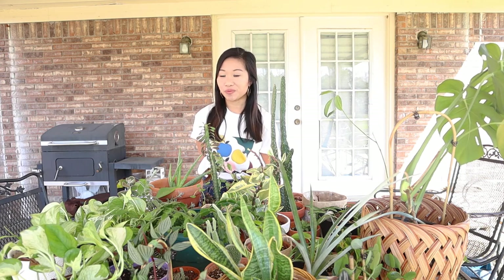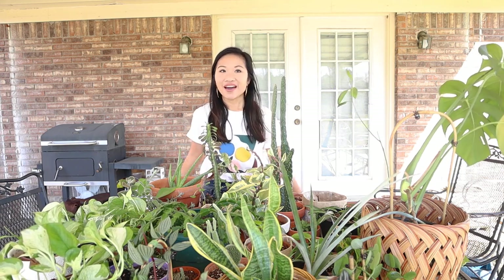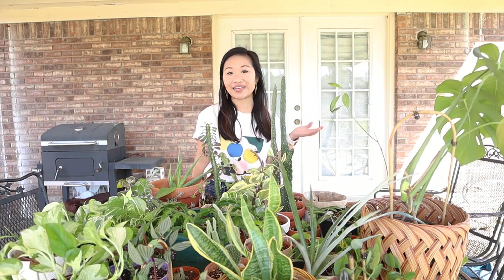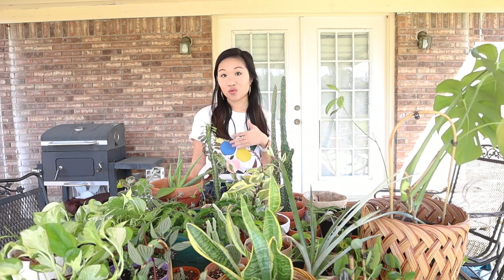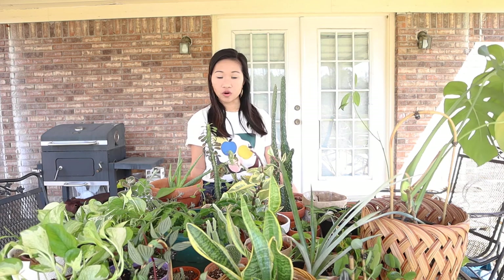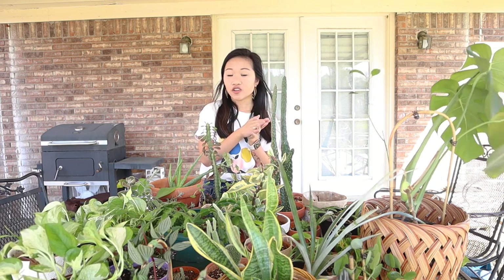I used to have around a hundred plants throughout two different winters. Some of my plants have unfortunately died, but that is just the name of the game when you are a plant parent. I know it's very disheartening whenever a plant dies, but at least you have some other ones to take care of and fill that space in your heart.